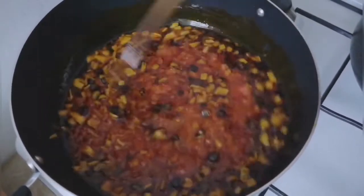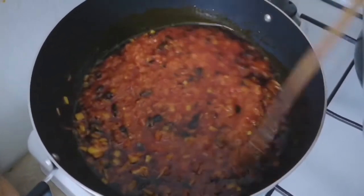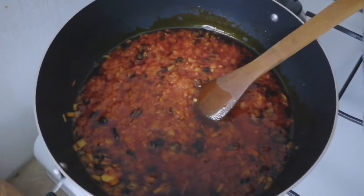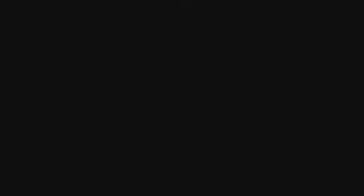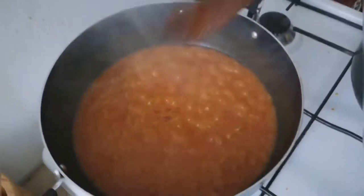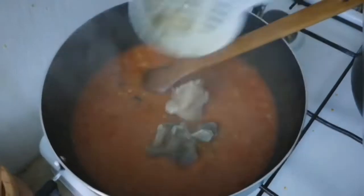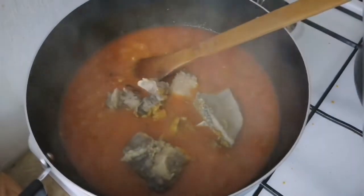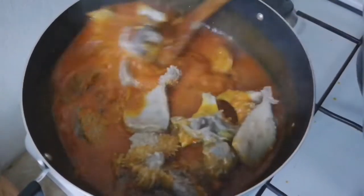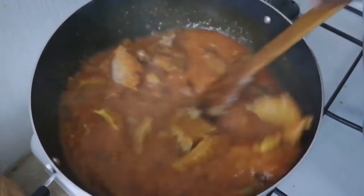I stir everything together and let it all combine. I should mention — I already added my salt and seasoning cube off-camera, I'm very sorry about that. I let it cook for 10 minutes, and after 10 minutes it's doing beautifully well. Then I add my already cooked meat and stir it in.